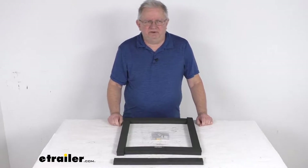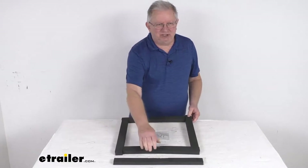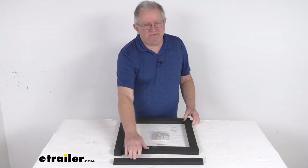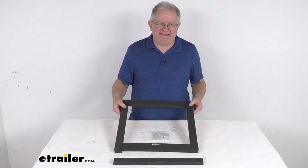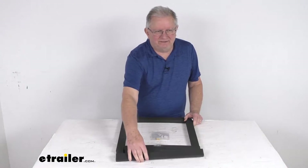Hello everybody, this is Jeff at E-Trailer.com. Today we're going to take a look at this replacement gasket and shim kit for the Furion RV air conditioners. This part will replace the gasket and the shim that's needed to install your Furion RV air conditioner to your RV. This will include a self-adhesive picture frame gasket and a self-adhesive leveling block.